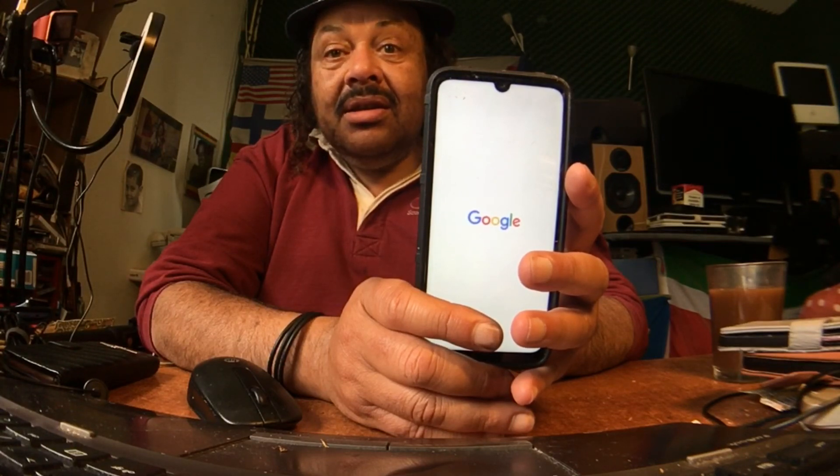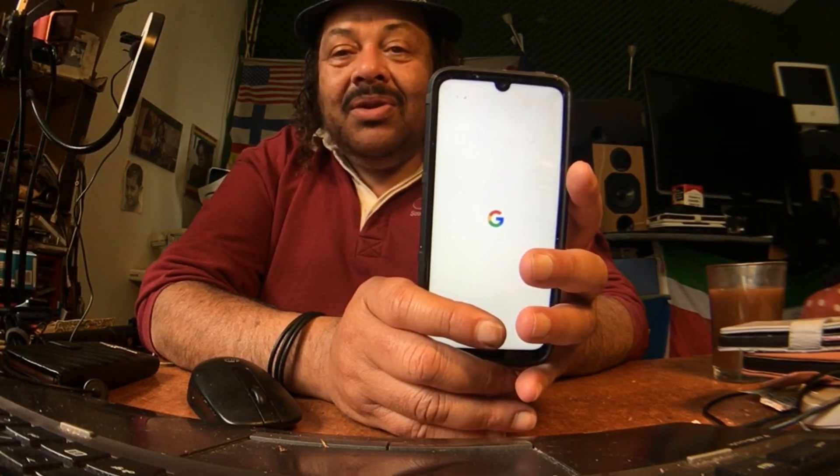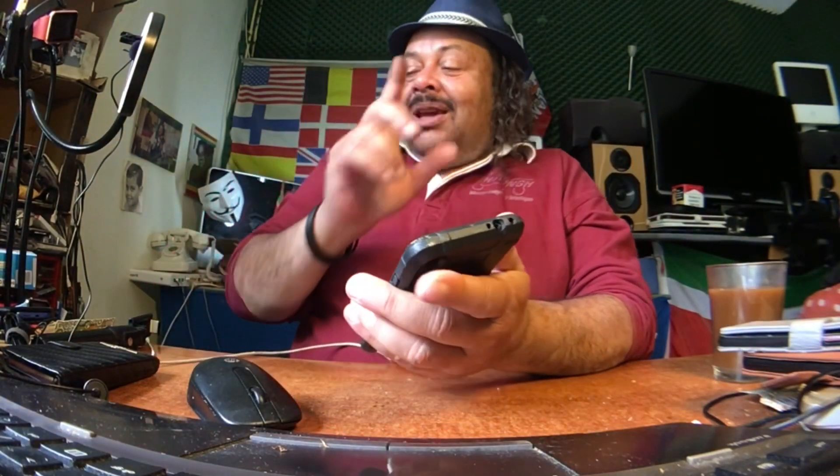Yes! I'm so happy — it works on the Redmi Note 7, it boots! Not sure if we're going to reach the home screen, that's always the question. There's an internal problem — I know, it's all good. We did a simple update and I still have all my applications. Maybe that is what we should have done with the Redmi 7a.